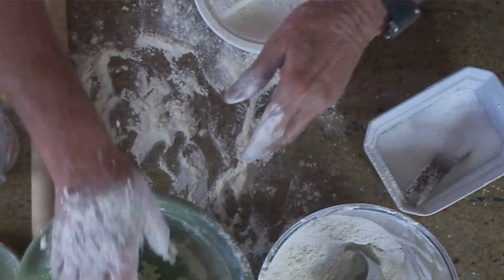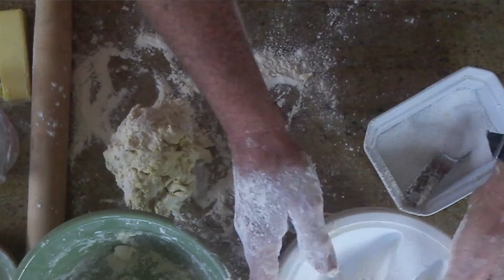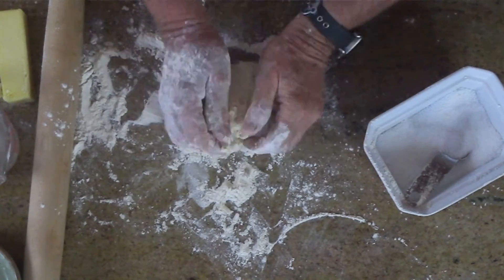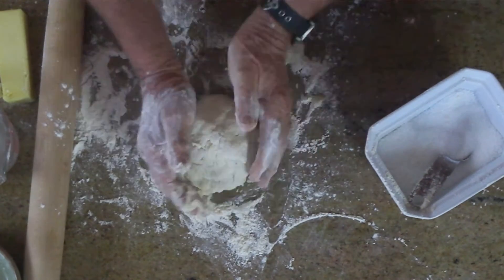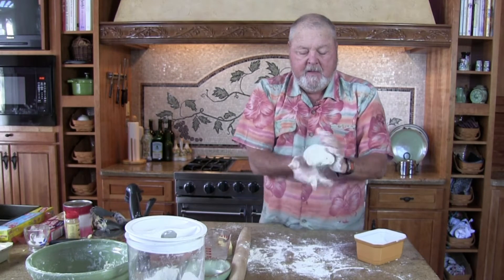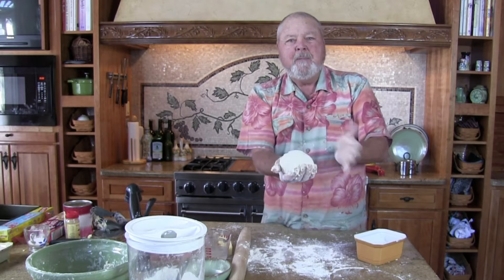Now maybe a little flour here on the counter. We'll take this and kind of work it around a little to get a nice little ball. Kind of round it up. We didn't overwork it. And there it is — look at this. I want you to see that texture there — kind of spongy, how that works.